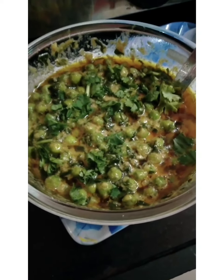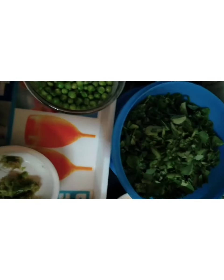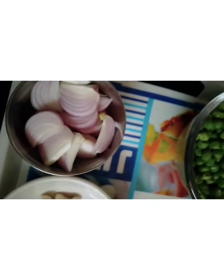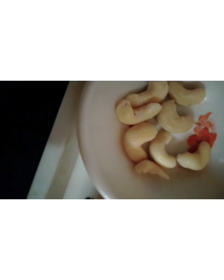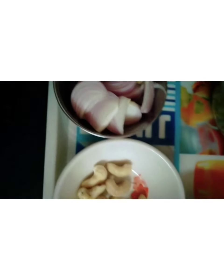I'm going to review methi matar malai — let me tell you what ingredients we have. These are methi leaves which I have washed and cut. These are matar (peas) which I have boiled. We have blanched cashews, ginger-chili-garlic paste (3 teaspoons), whole spices for roasting, one onion which I have chopped.